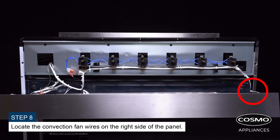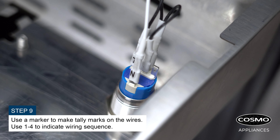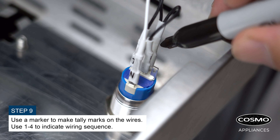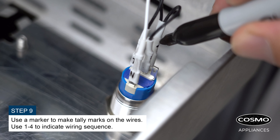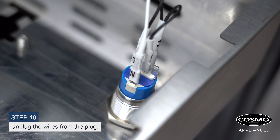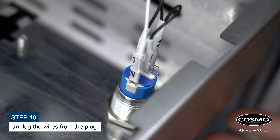Locate the convection fan wires on the right side of the panel. Use a marker to make tally marks on the wires, using one through four to indicate the wiring sequence. Unplug the wires from the plug.